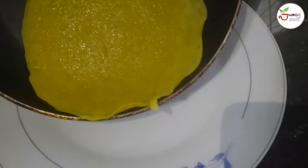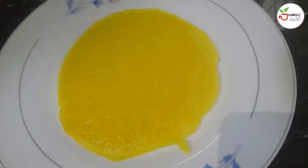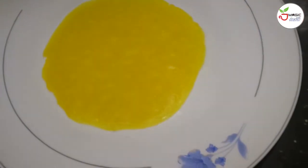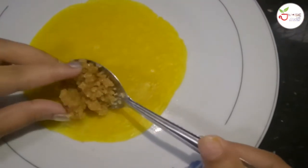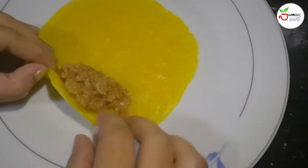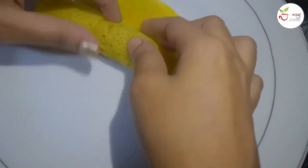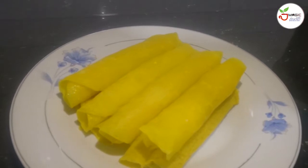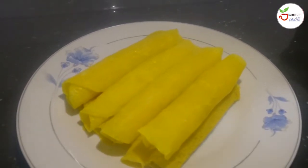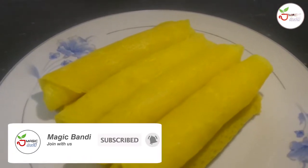Let's do this pancake. We'll put the pan in and mix it up. Let's pour the pan in. Let's roll the pancake. This is a pancake. You can also add the pancake in the second place.